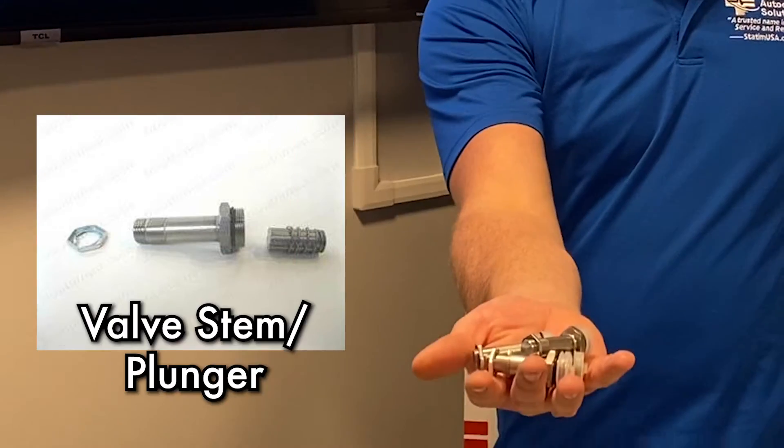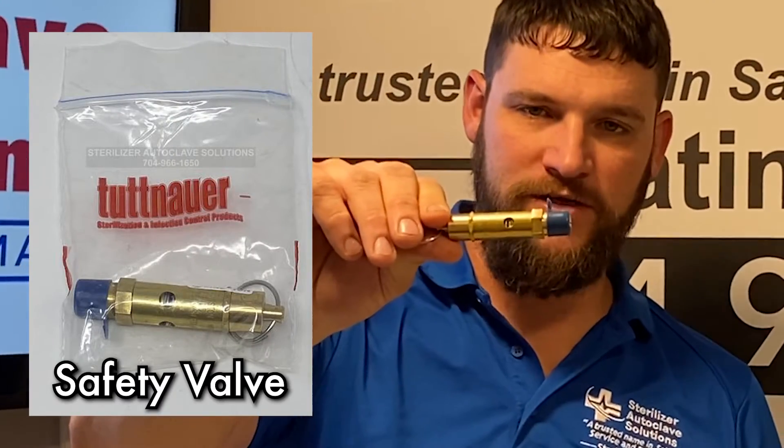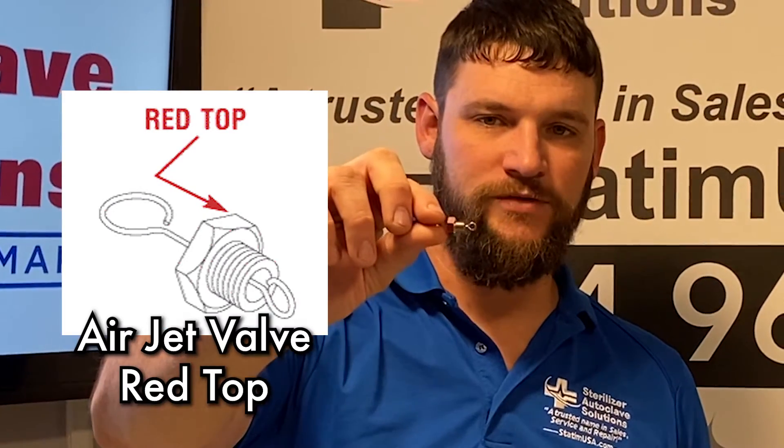Plungers and stems, as well as a safety release valve which is located inside the reservoir, and the air jet valve which is also inside the reservoir.